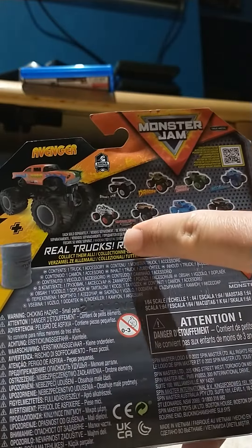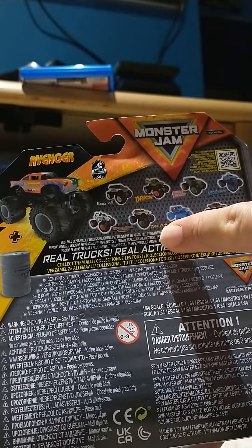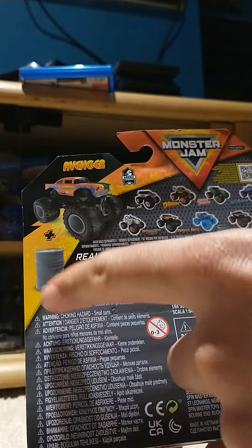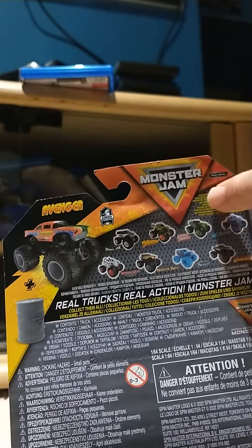Gravedigger, Megalodon, The Pet, Monster Mutt, Ice Digger, and Elizabeth. It comes with a band and it's true metal — Monster Jam.